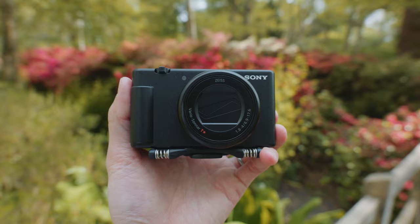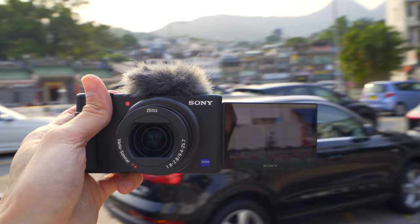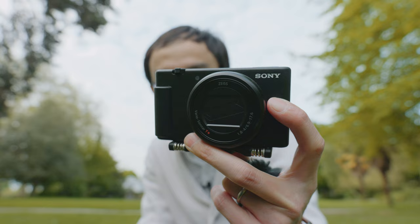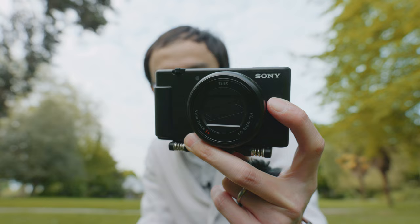The ZV1 Mark II will cost 1000 euros or 870 pounds — more expensive than the original ZV-1 at launch. You're paying about 200 pounds more for the wide-angle zoom lens, but it's still cheaper than the RX100 cameras. Personally, I would be really sad to see premium compact cameras going into history.